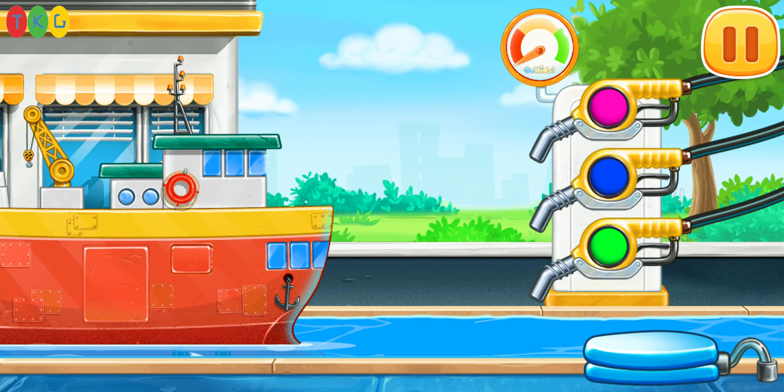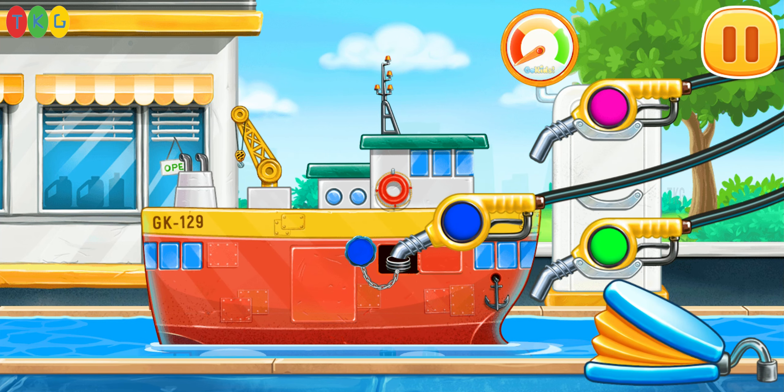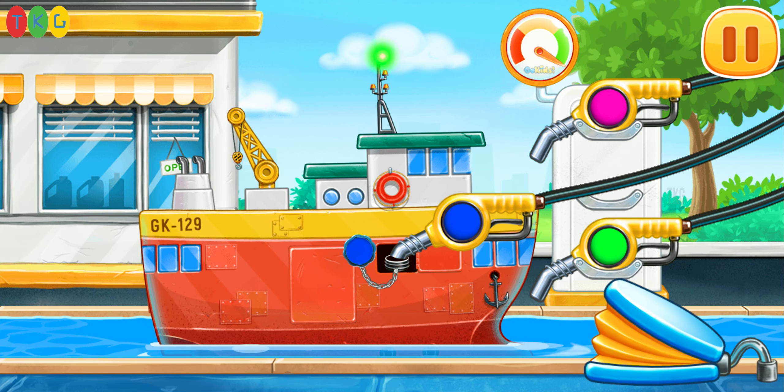Now we need to fill the ship carrier. Press the pump. Don't stop.